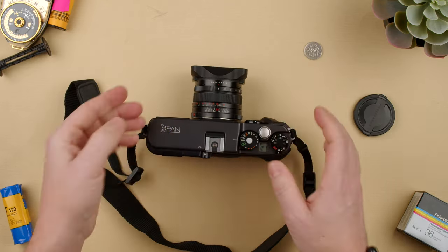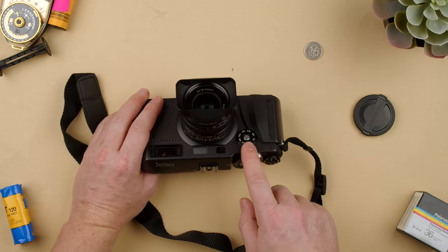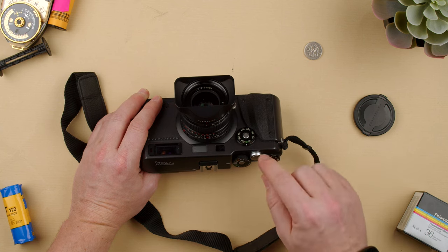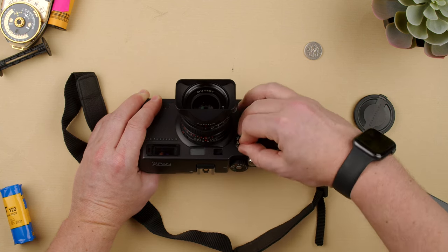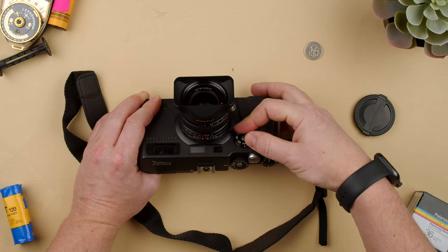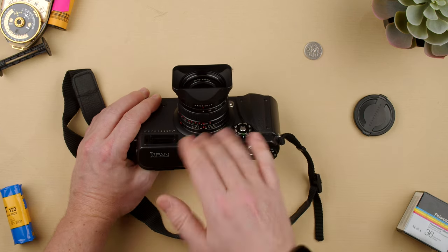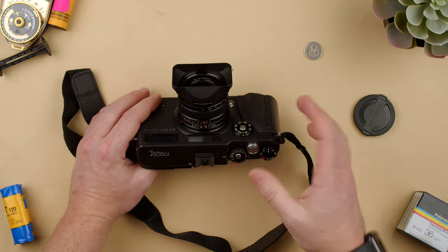Once we've loaded the film, all we have to do is set the DX code to whatever DX code is on the film — that's the ISO speed. Or press the button and turn this wheel to change to any other setting, for example if you want to push or pull your film. But if you want DX, just keep it at DX, and the camera knows what ISO is loaded and shoots accordingly.